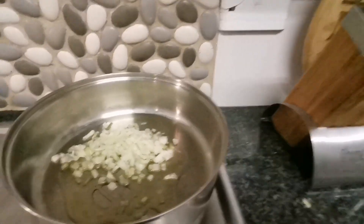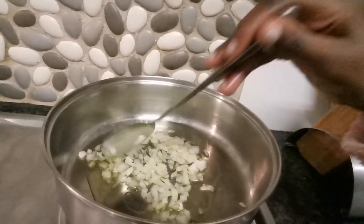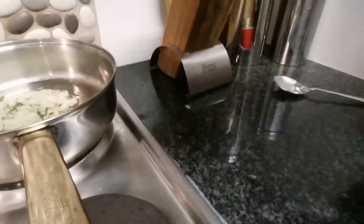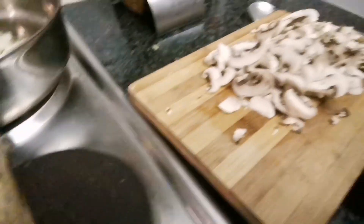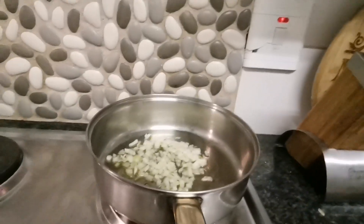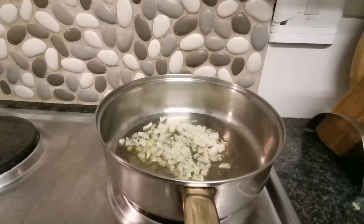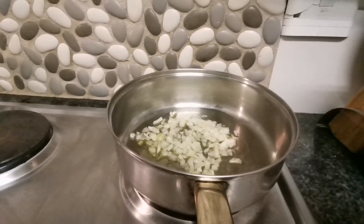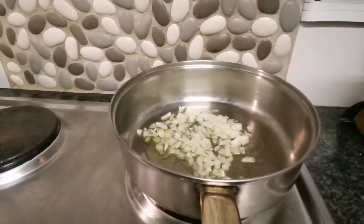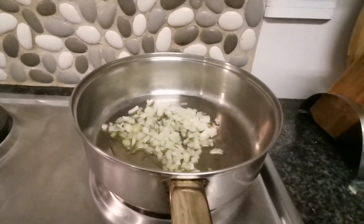Now we are frying the onions. So we are going to add oil. We are waiting for the oil to heat and then fry the onions. We are going to put in the mushrooms.